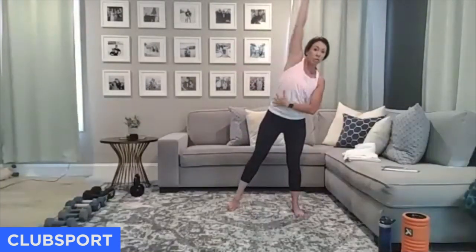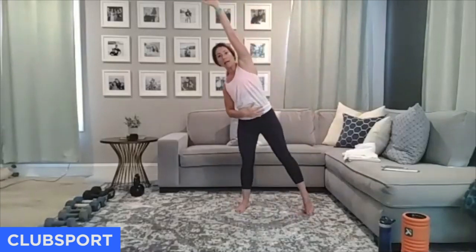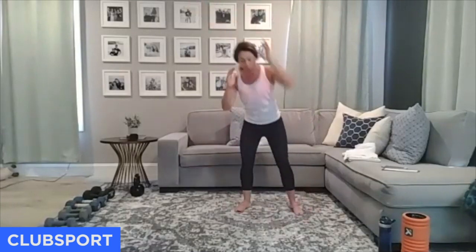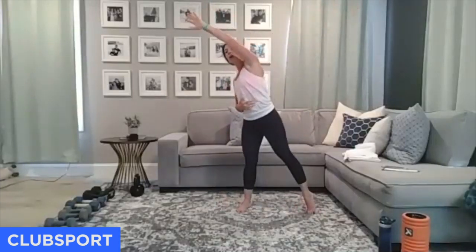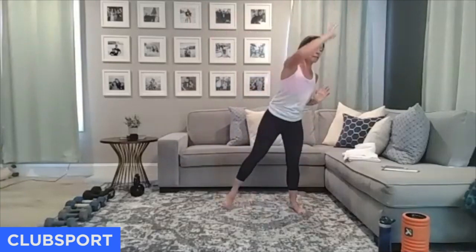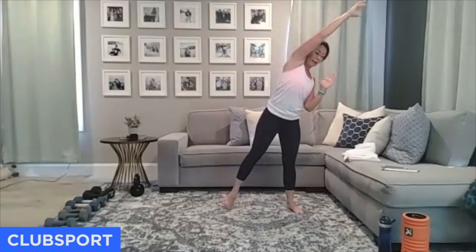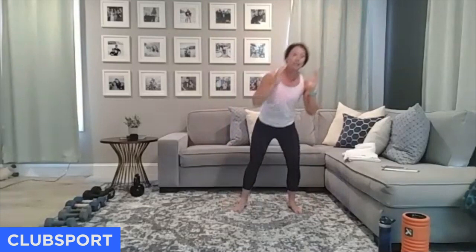I want you to squat down and reach with a little bit of an oblique opener — squat and reach. As you come down and reach up, push through the whole foot. Down and come across. I'll switch it up on you every 30 seconds. Can you drop your butt down lower than your knees? Nice wide stance. Four more here — really reach, let the ribcage open up.